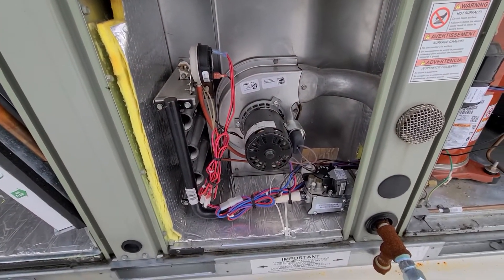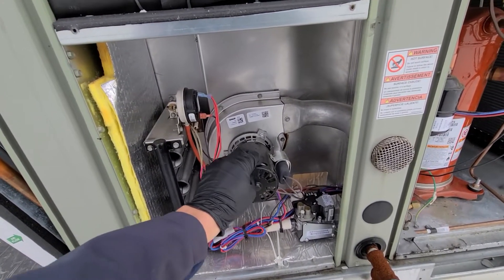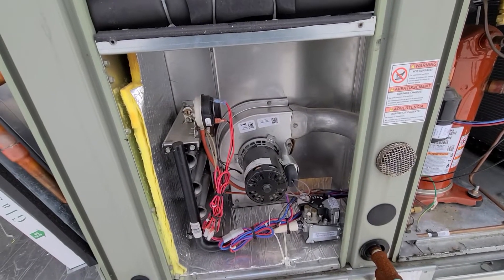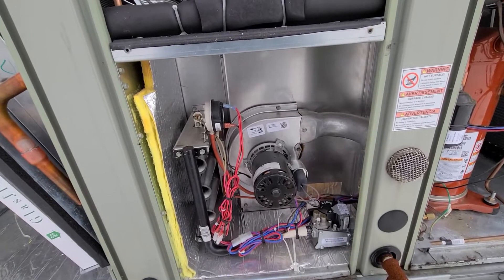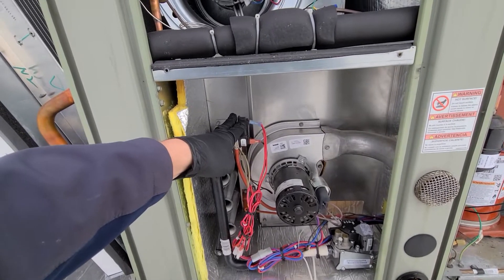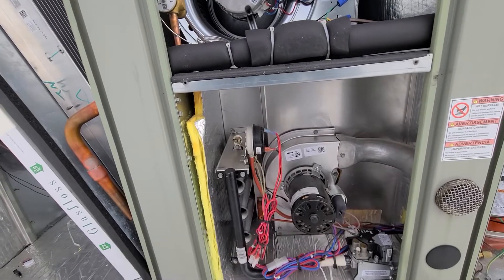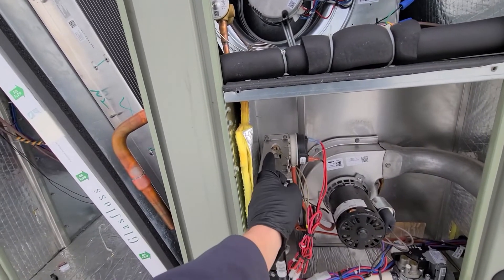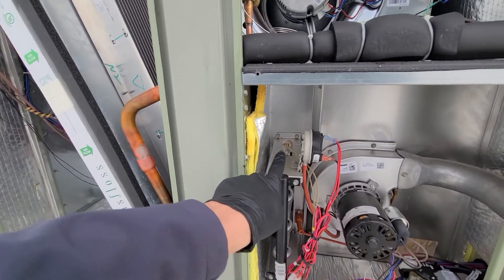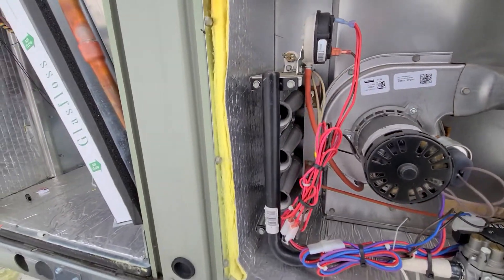Down here in the burner compartment we have our inducer motor. This inducer motor does have a little capacitor — they come as a set, but if you are testing you can test that capacitor separately. We have our pressure switch — or hockey puck, whatever you want to call it — and then we have a flame rollout. It's a resettable high limit, and typically they're located lower where the flame is actually going to hit it.